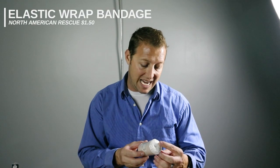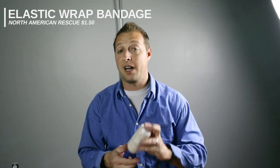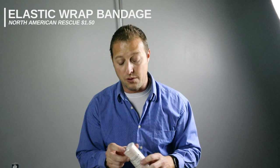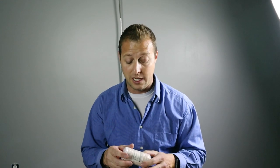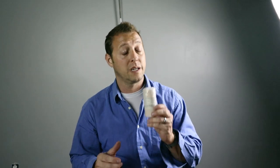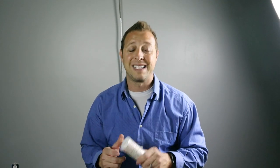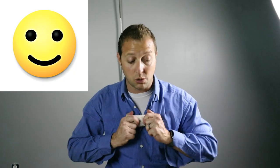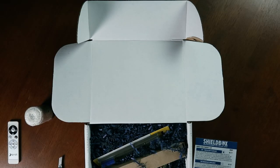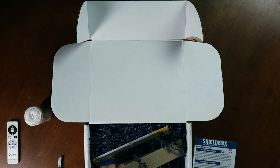NAR elastic wrap bandage, four inches by five yards — some nice gauze. If you have a little med kit in your cruiser or car, you can toss this in there. For those of you in law enforcement or getting into it, there are a lot of times they will equip you with a first aid kit, but it's not always for you — it's for people you run into on the street. So having something like this would be nice because this one can be solely yours. You can have your own med gear.